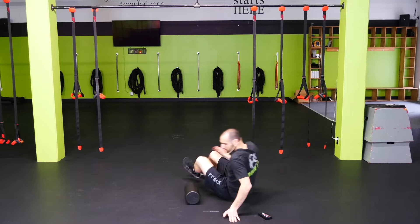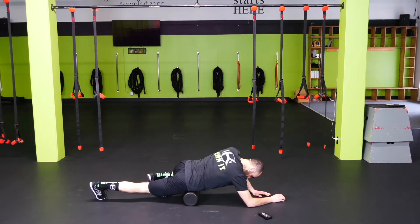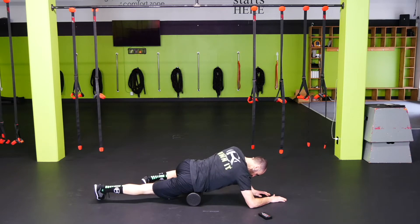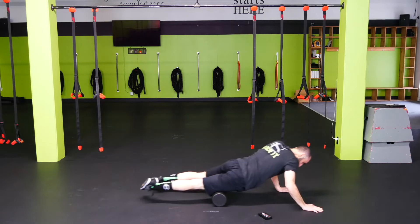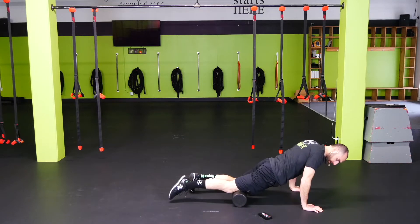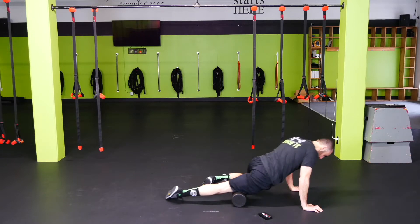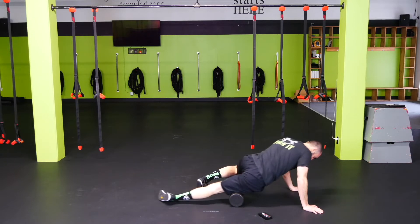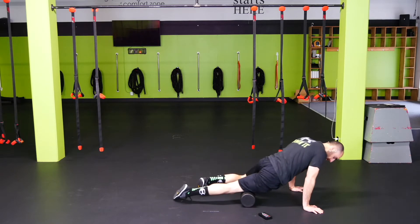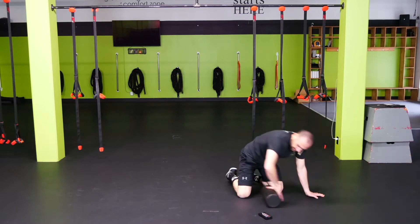From here we're going to flip it over and do the quads. On the quad, start right there at the hip bone and rock back and forth to get those hip flexors loosened up, then roll all the way down the leg. Same thing here — always looking for any area that doesn't feel right, sore, crunchy, or knotted up. Once you find that, focus on that area and change the positioning of the leg.